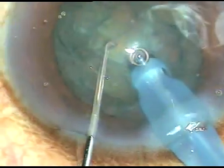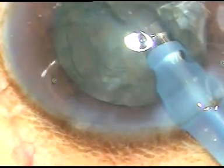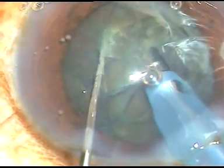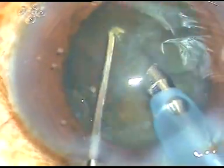Now here it is. I engage the teeth, keep it there, and slice the nucleus. If I try to hold the nucleus, I will not be able to hold it because the lens matter is soft — as I apply vacuum, it will come off and get aspirated. So I just engage the teeth and bring the chopper from the equator towards the tip, and thus I can slice the nuclear mass into fragments.